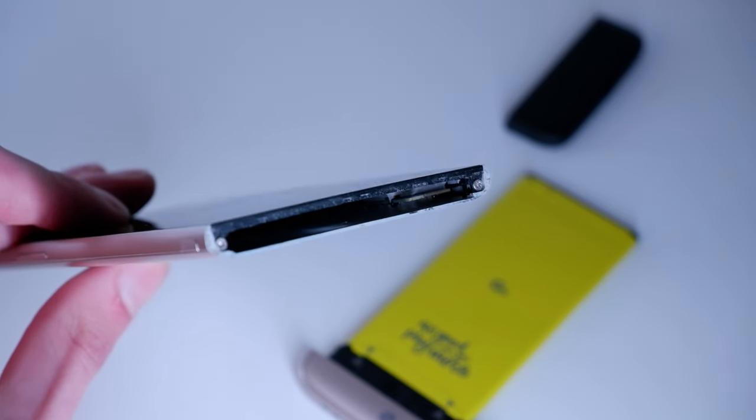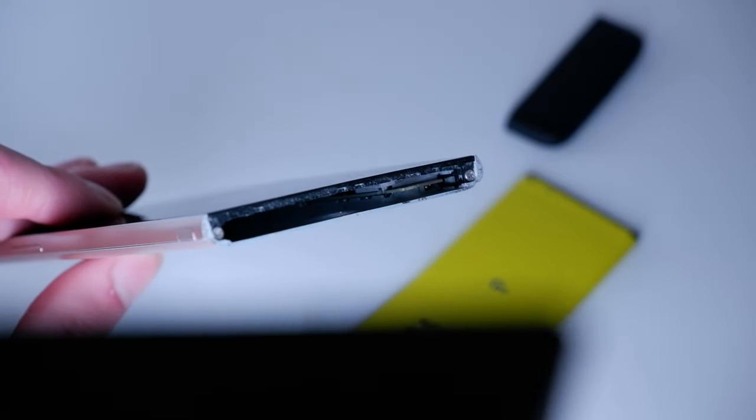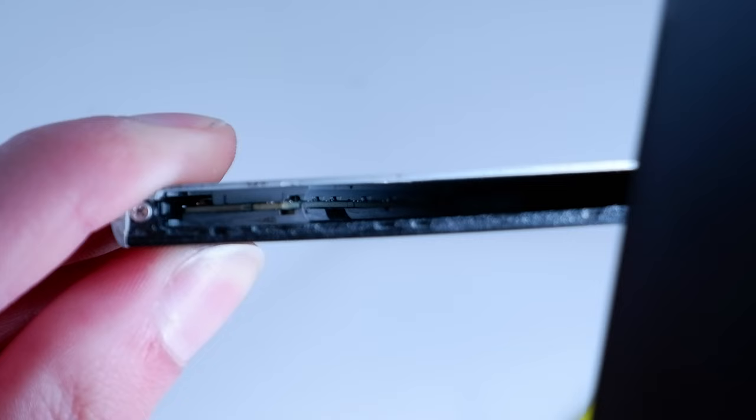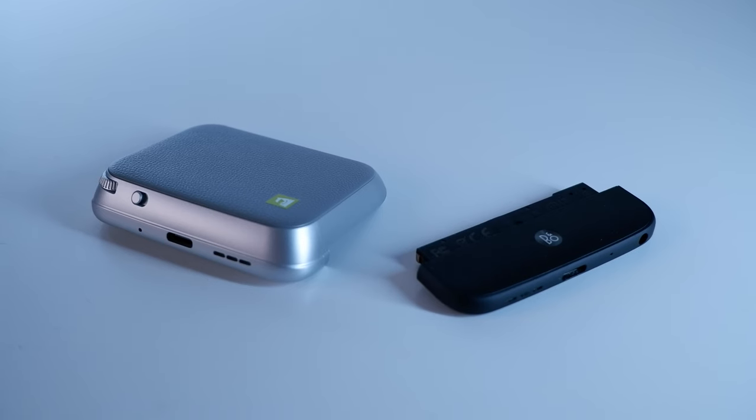Inside the G5, we have an edge connector. As a side note, isn't it cool that we can see the entire motherboard with just one press of a button? With this edge connector, we can connect the LG Friends — all two of them.